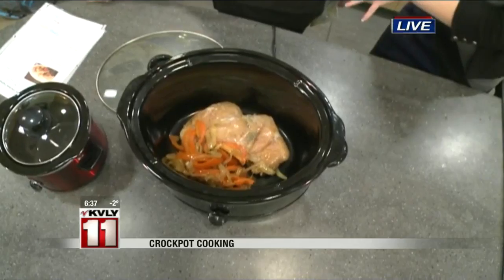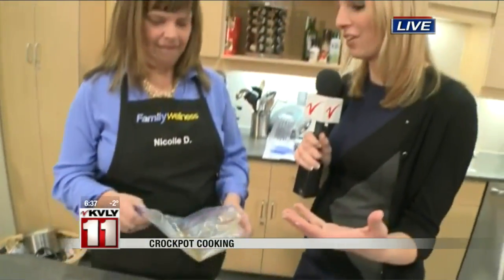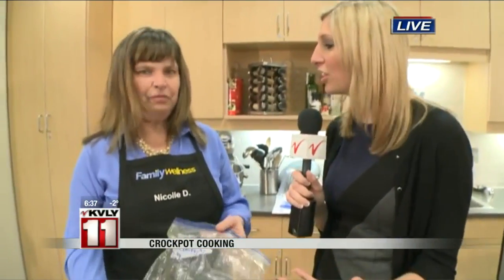What I love about it too is you did have the directions on the front, so you don't have to have all these pieces of paper. This is one of the things you guys did here at the Family Wellness as part of those cooking classes. You have more classes coming up — we have kids and adult classes every week. Just go to the website fargofamilywellness.com and check out those classes, and we'll definitely be doing freezer prep meals again soon.